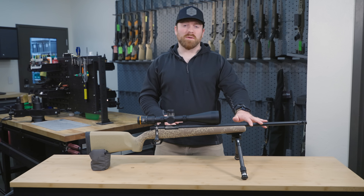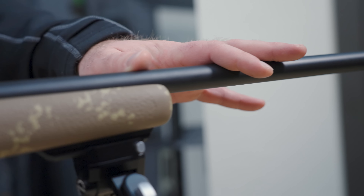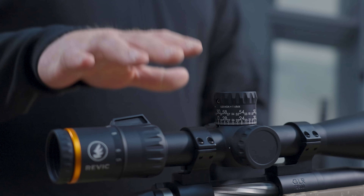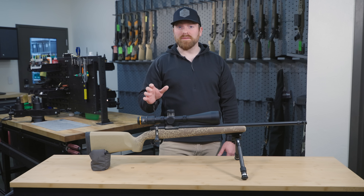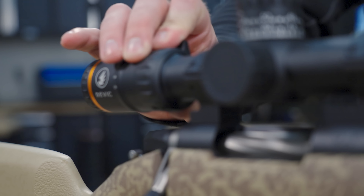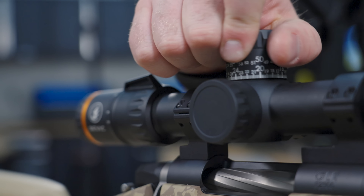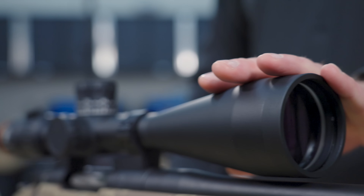And onto the barrel — this is our Gunworks cut rifle barrel, our same premium barrel, just in a stainless steel option. Next we have the new Revik Workman rifle scope. This scope has all the same features we look for in a good long range rifle scope: a 5 to 25 power scope in first focal plane, 30 MOA turrets with a zero stop, and a 56 millimeter objective.